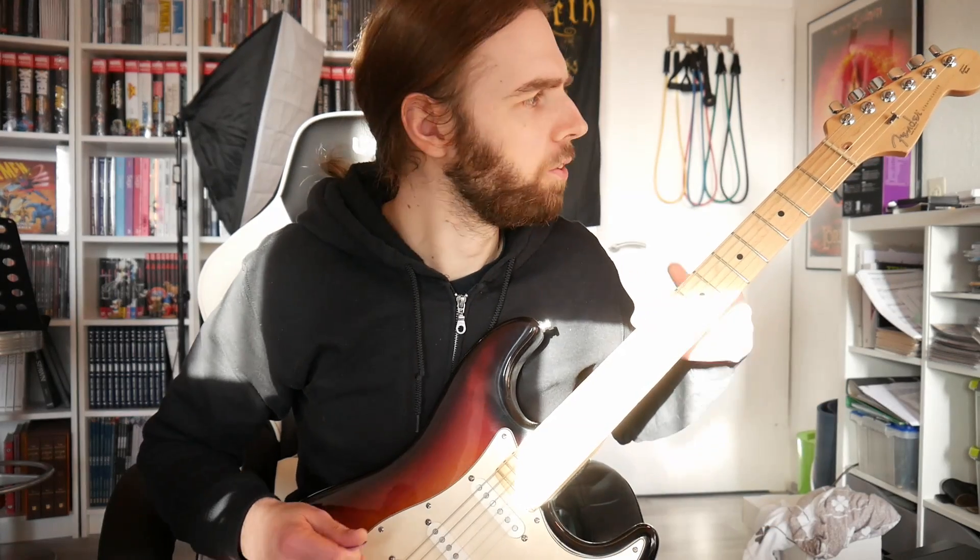So how do I use the Phrygian scale? Well, first of all I use it for power chords, so my chord changes might be centered around E — in this particular instance on the seventh string it's B — and I play some basic riffs in E Phrygian.